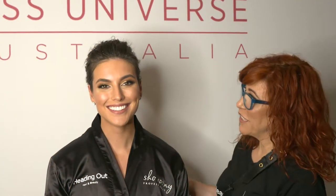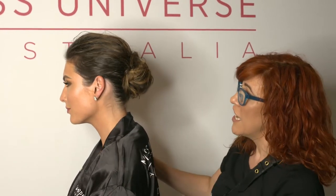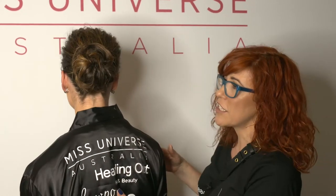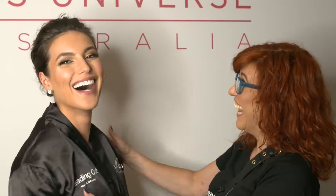Here we are with beautiful Olivia Wells, all done with her beautiful undone non-hairdresser bun. You can see all the raw texture, her beautiful natural highlights — just raw texture all the way through, lovely balanced with beautiful three carat earrings that she's wearing. Is it comfortable, Olivia? It's comfortable, and it's what I would wear myself, so I feel comfortable in how it's been styled as well. Thank you, gorgeous — my pleasure!